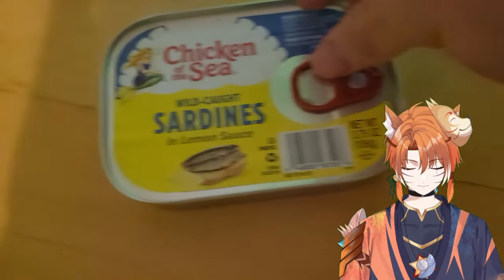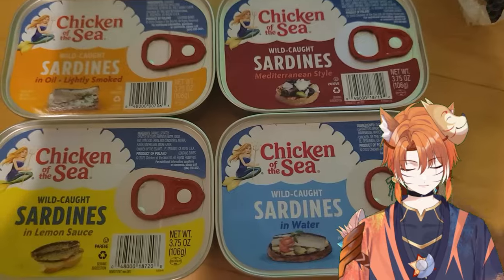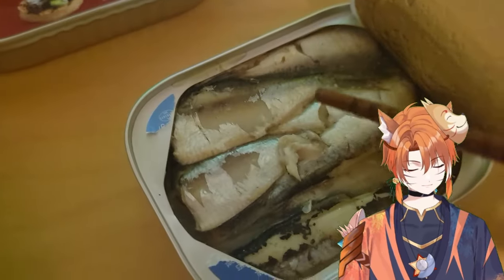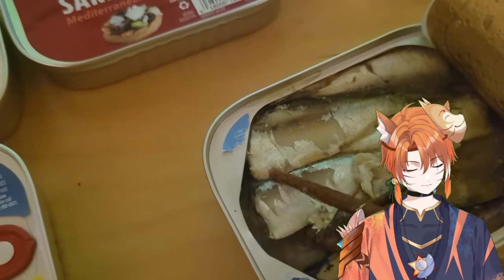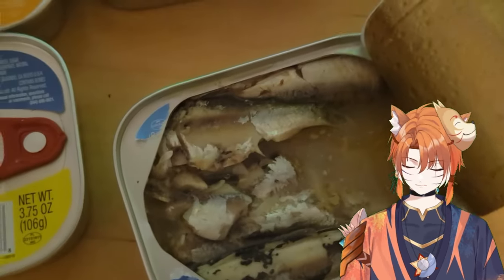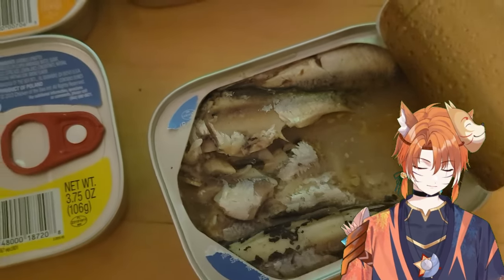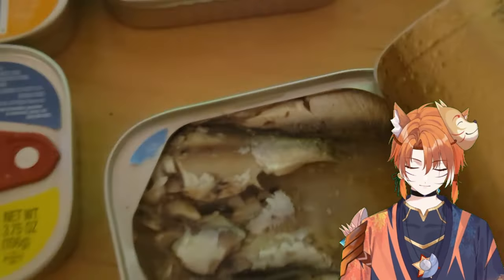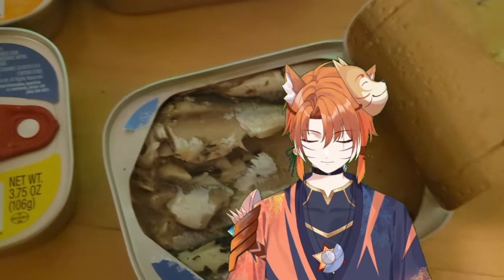Now to the Chicken of the Sea sardines. These are all the flavors we have. Just try the water one. Very flavorful, and it's very plain because it's just water, but the texture is super soft. I recommend this to old men and people with no teeth. When I told my friend I was going to try sardines, he said that none of them taste good, but for some reason I feel like all of these taste good. Have I lost my sense of taste?